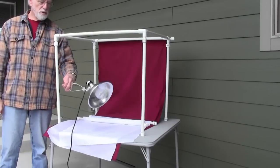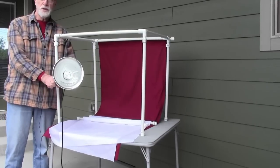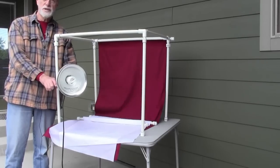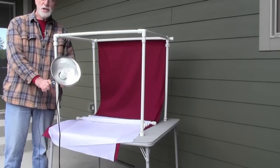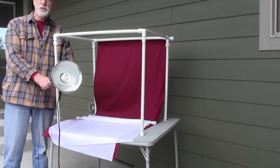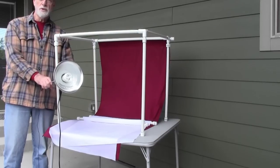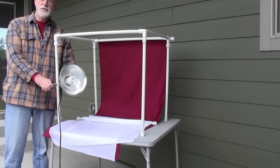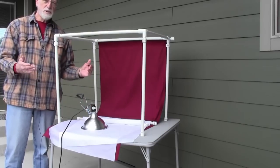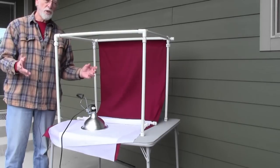I also use clamp-type lighting which I got at Home Depot — they're eight or nine bucks — and you can now get a four-pack of CFL bulbs for ten dollars. These have come down in price considerably. This is a 23-watt, 100-watt-equivalent CFL at 3500 Kelvin bright white, and it diffuses and puts out a really nice light. I'm taking pictures of things I sell on eBay and I don't like reflection, which is what brought me to this light tent project. It works great — I can photograph plastic-covered objects without any reflection.